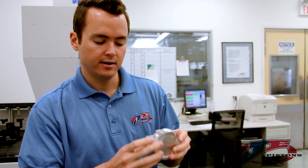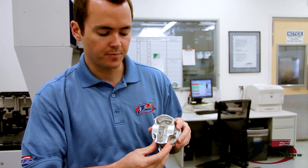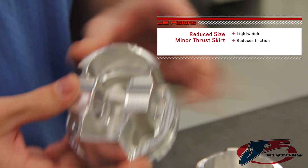On the minor thrust side it's really only there to keep the piston stable in the bore and it doesn't receive the same amount of load. So what we did is we reduced the skirt area, and we do a few things — we save weight and reduce friction, which overall is a benefit to our customers.